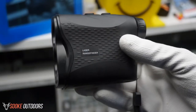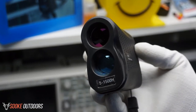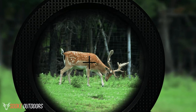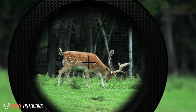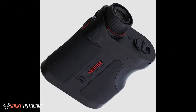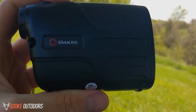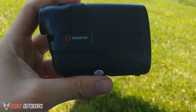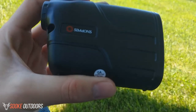Many people who rate this rangefinder negatively don't understand what it's meant to do. If you're aiming at a deer 400 to 600 yards away, you should invest in a better quality rangefinder. This product isn't meant to be the best rangefinder — it is a budget option for shorter rifle hunting or bow hunting. The product does everything it's supposed to, but just understand it's not meant to be the best option in this field.